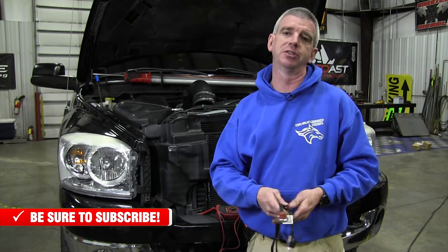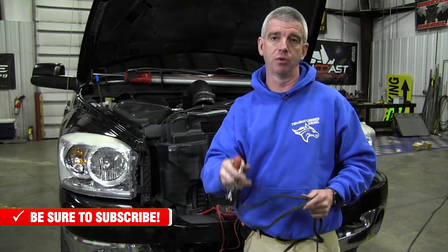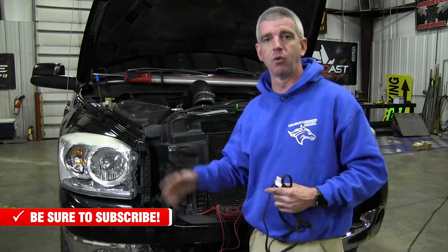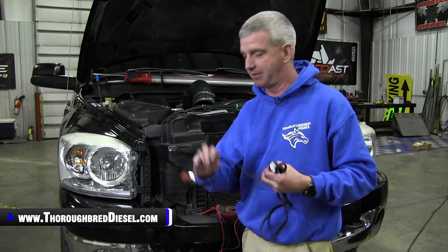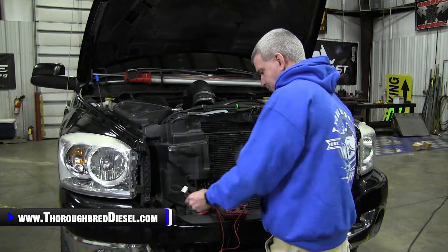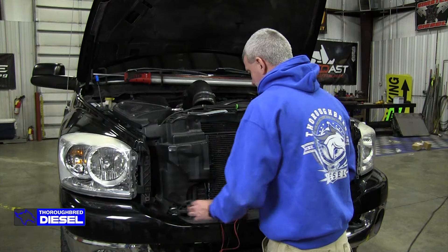So I'm going to show you where the block heater is located on these trucks and we're going to run the cord. You just run the cord where it's not touching anything that's going to rub through it, then get it to where you've got access on the outside and install it. There are a couple of other things I want to talk about with block heaters. Number one, if you've got an older truck and you live in a colder climate —